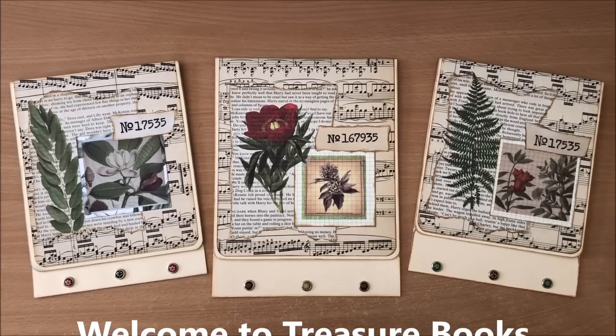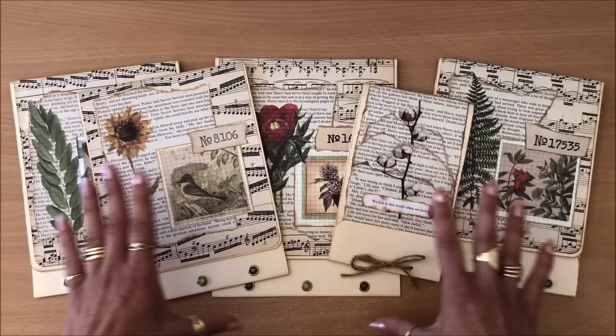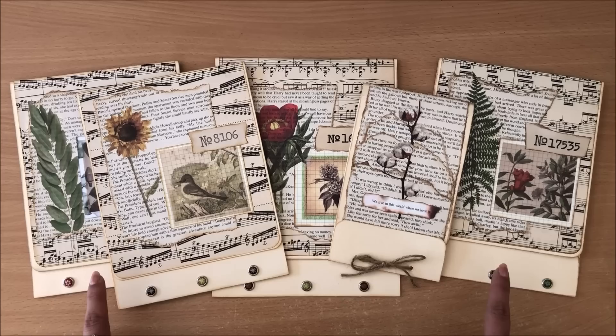Hello everyone, it's Natasha from Treasure Books. If you're looking for a quick 15-minute craft idea then this video is for you. We are making an oversized matchbook journal or a journal companion using a file folder, or really anything that you have on hand.